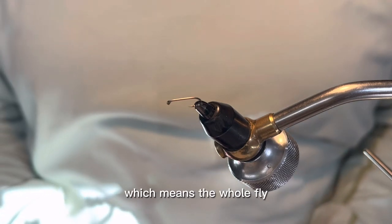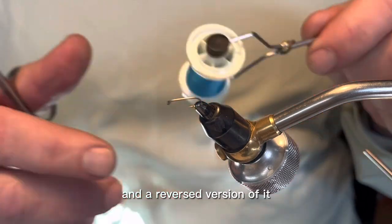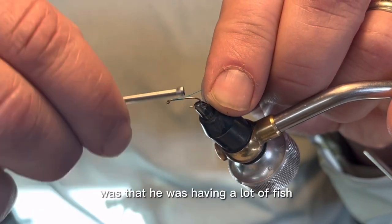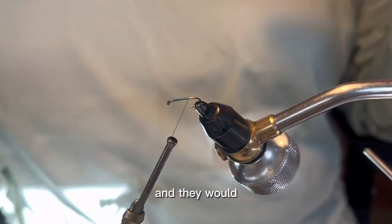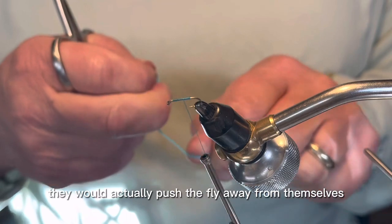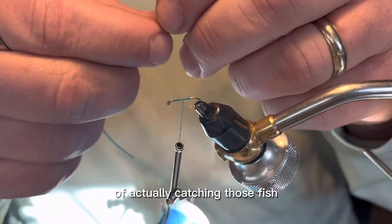He tied it reversed, which means the whole fly was tied backwards on the hook. So I'm going to tie it standard and then I'll show you a reversed version of it so you can see what it looks like. His thought process on that, from what he told me, was that he was having a lot of fish that would approach this fly from the head. The fish are big enough that they'd create a wake, and as they're creating that wake, they would actually push the fly away from themselves and they weren't getting the hook. So by tying it reversed, you stood a much better chance of actually catching those fish.